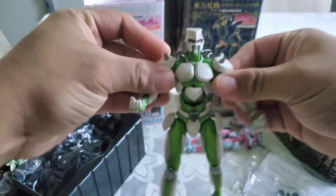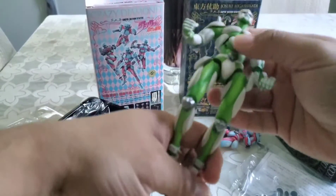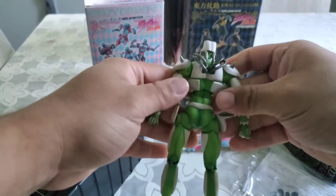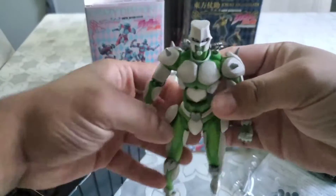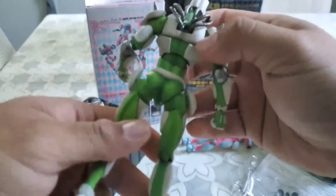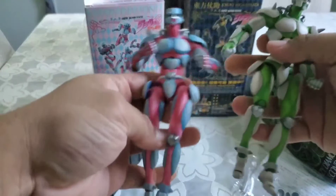It's a little stiff, probably because it hasn't been used — supposedly, based off the description. Yeah, it looks good. Doesn't seem like anything's wrong with it so far. Pretty much the same size.